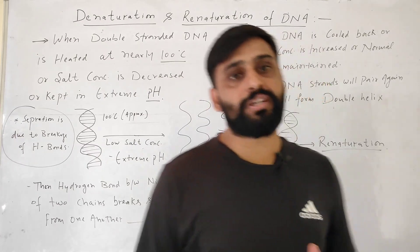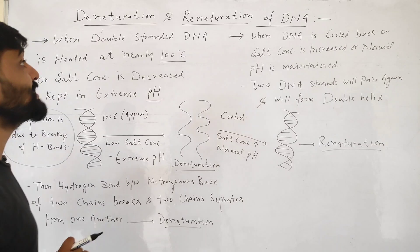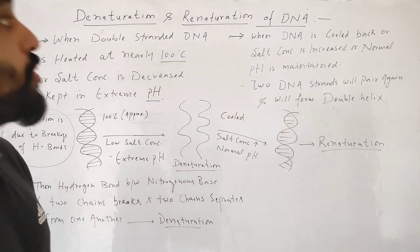Hello friends, welcome to my channel Dr. Sam's Biology. In this video, we will discuss denaturation and renaturation of DNA.